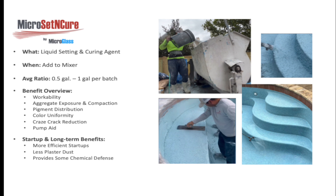Some other long-term benefits include greatly reduced startup times, dusting reduction — plaster dust is reduced either minimally or substantially — and water chemistry etching resistance. These are just some of the wonderful benefits from simply mixing this product in.